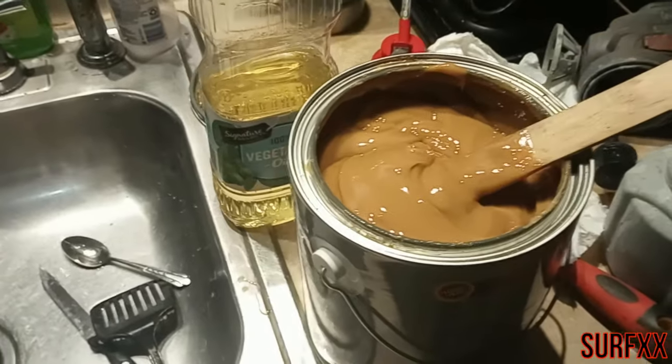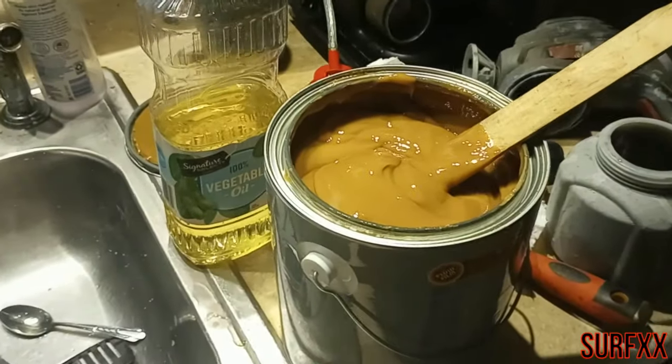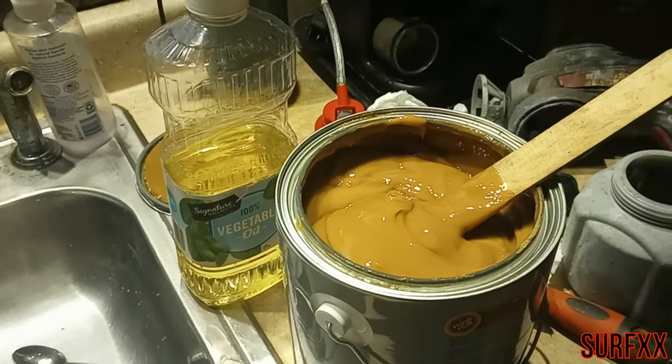It looks pretty thick so I'm going to have to thin it out, maybe heat it up a little bit. I have some vegetable oil here and I'm going to use that as a thinner.